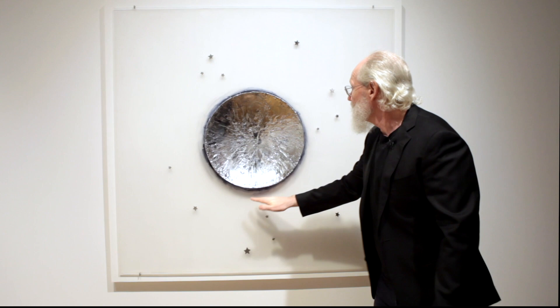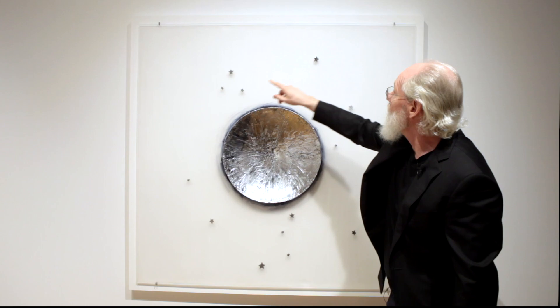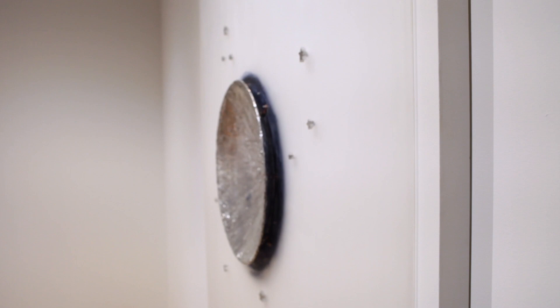That central sort of moon-like, sun-like shape — he calls them part moon, part sun — that whole body of work. And then you see these elements here are all cast tin stars.